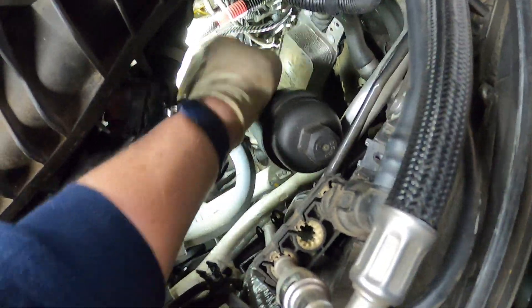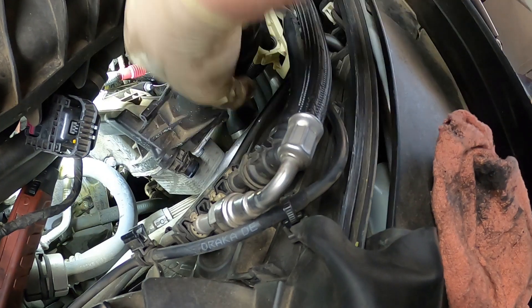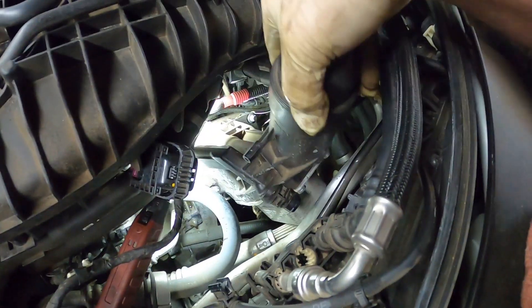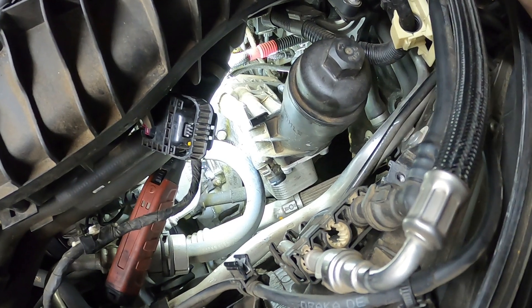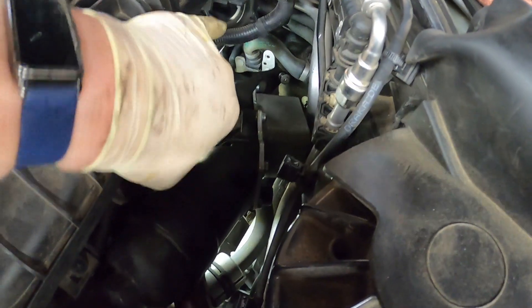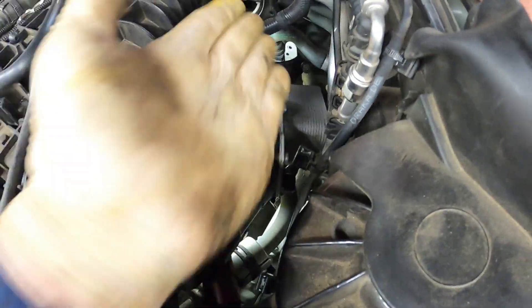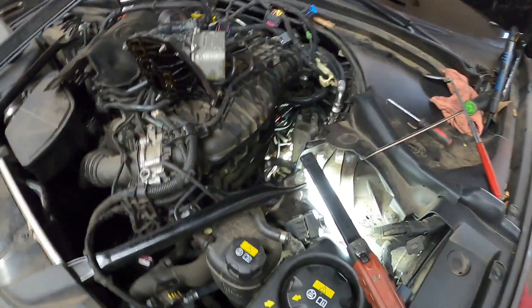There's one of the top bolts, the other top bolt, the bottom bolt. Now let's see if I can just sneak this baby out of here. This AC line is kind of fighting me. I think I'm going to need both hands, but it should come up through this hole. Now it'll come right out if you lay it on its side and get this one computer wire out.